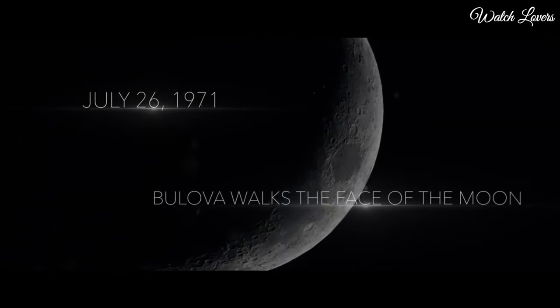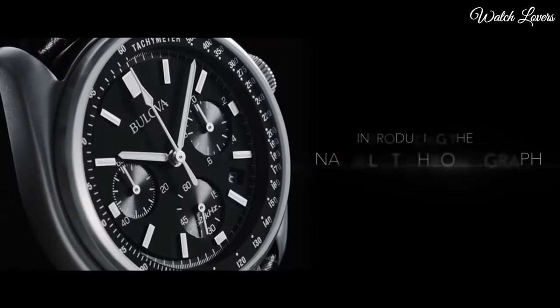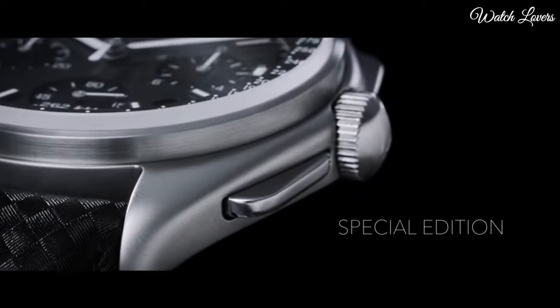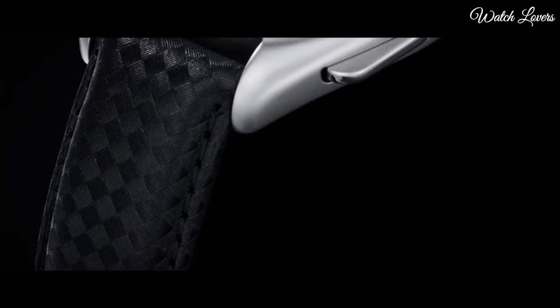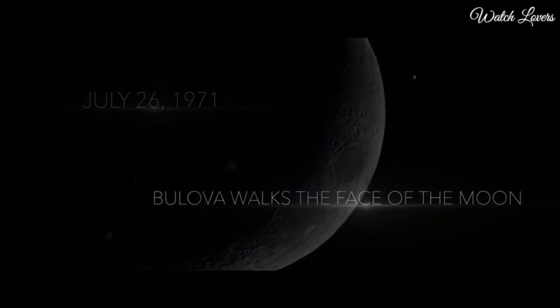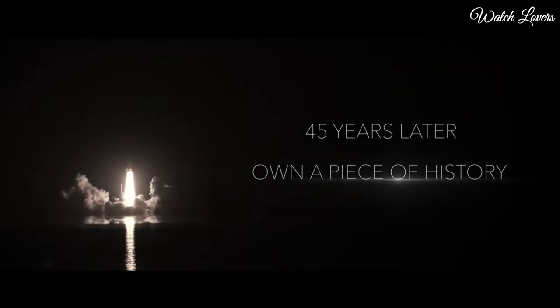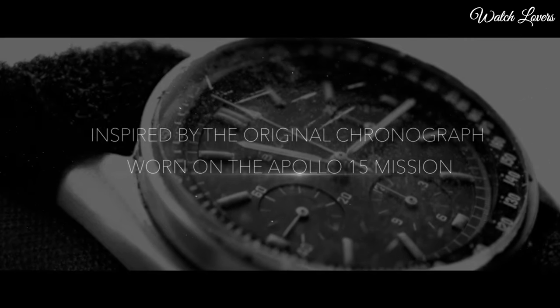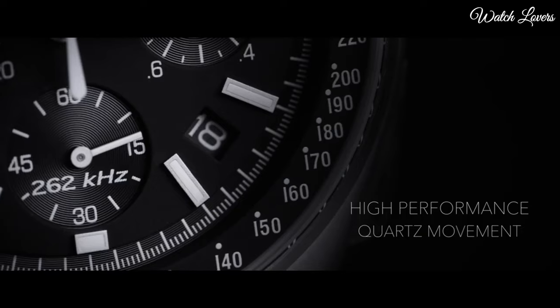Number 8: Bulova Archive Pilot Chronograph Watch. Silver-tone stainless steel case with a black leather strap, fixed silver-tone stainless steel bezel. Black dial with luminous silver-tone hands and index hour markers. Analog chronograph, quartz movement, scratch-resistant sapphire crystal. Case size 45mm, case thickness 13.5mm, band width 20mm. Water-resistant at 30m/100ft. Functions: chronograph, tachymeter, date, hour, minute, second. Lunar Pilot Series, pilot watch style.